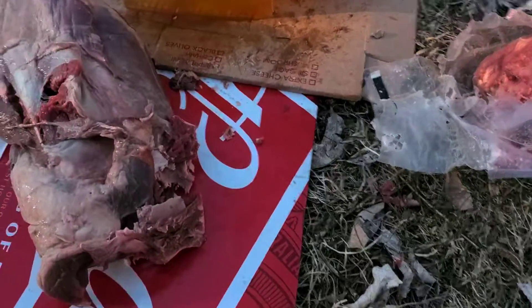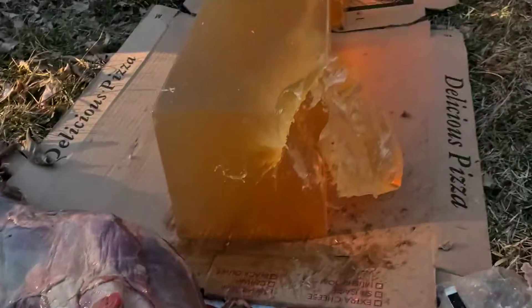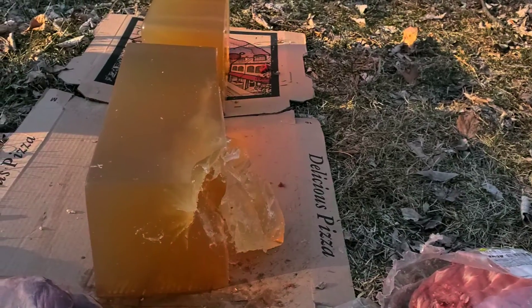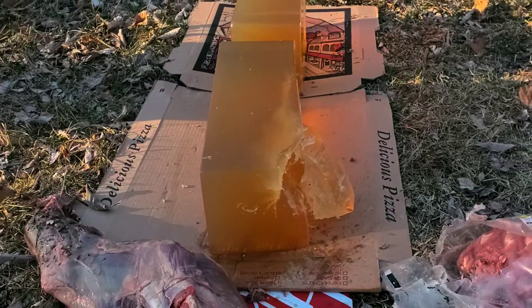It absolutely obliterated the ribs and made a huge hole right through the shoulder blade of the deer. So I either have to keep trying with the .30-30 or just try it with the other guns. I want to catch a .30-30 bullet, but I don't want to blow the gel to pieces just yet.